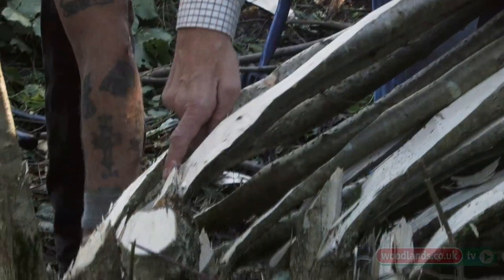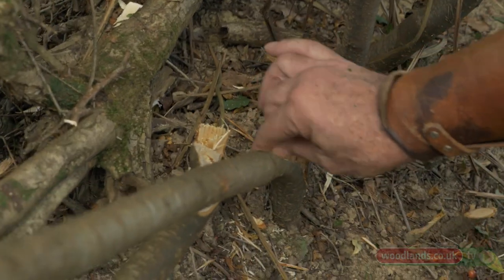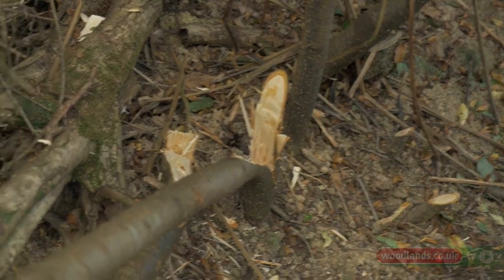This part here is known as the heel. What tends to happen over time is that this wound will heal and it will start to grow round over the edges a little bit.